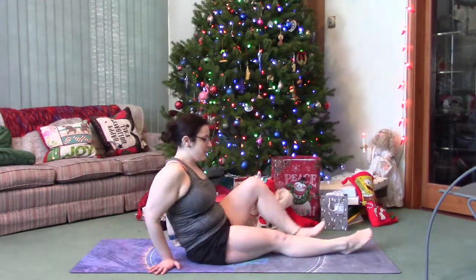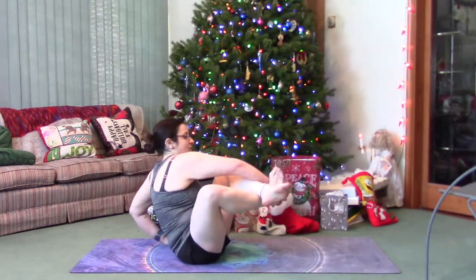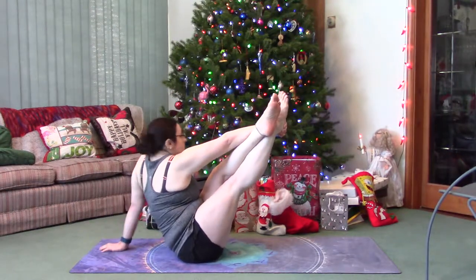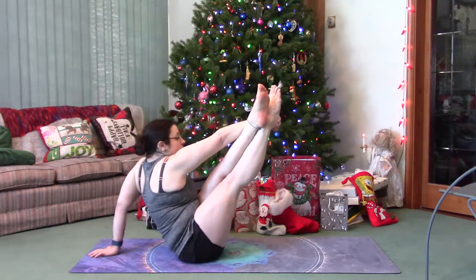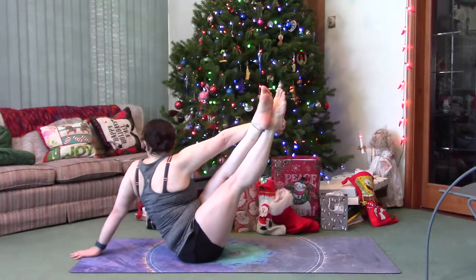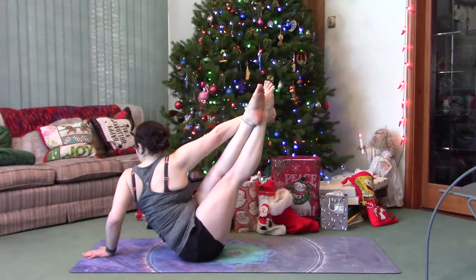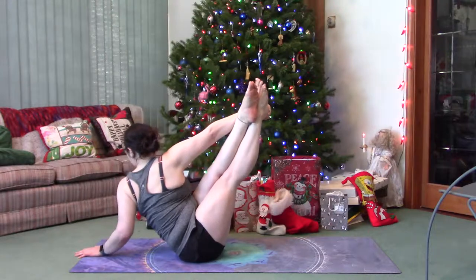Try on the other side: cross the left ankle over the right, reach over both ankles, and grab the right heel with the right hand. Pull them up — oh, it's harder on this side. It can be hard to get the right hand placement sometimes; you don't want to lean back too far.